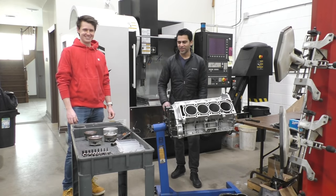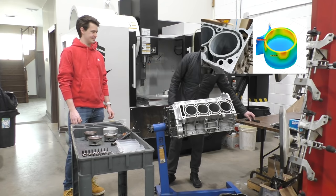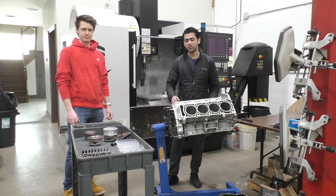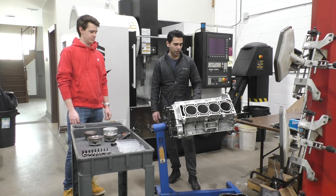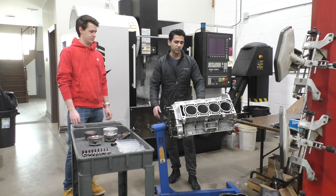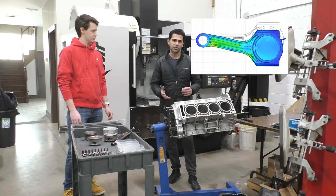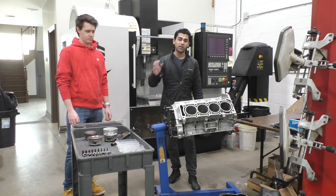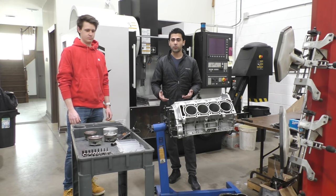During the analysis process, we took measurements from the block and analyzed how strong the block would be, also the connecting rods — basically finding out the weak points on this engine so we could change what needed to be changed without wasting time on things that didn't need replacing. We found the block is good for 190 bar of cylinder pressure, the pistons were good for 150 bar, and the connecting rods were good for 130 bar. The piston was the main thing that needed to be redesigned to lower the compression ratio and run the boost we actually wanted.